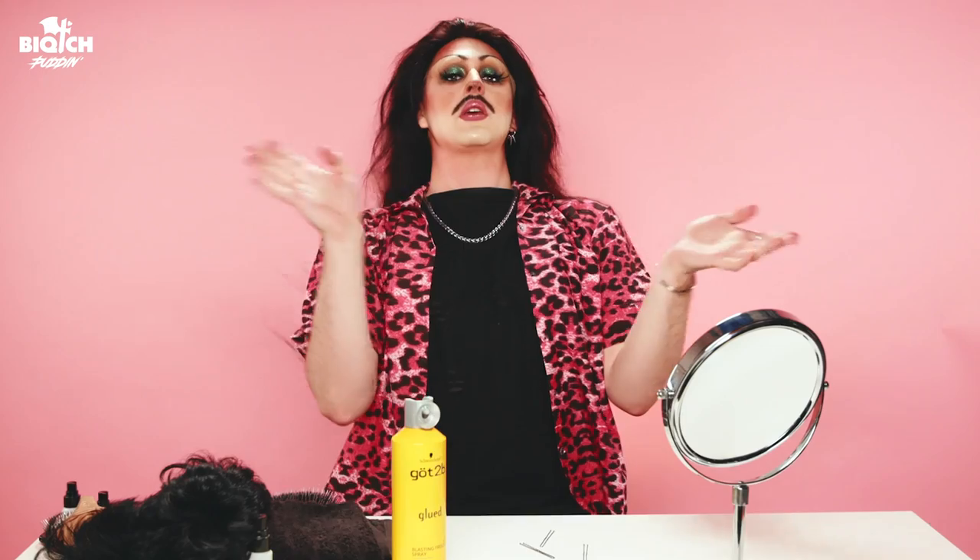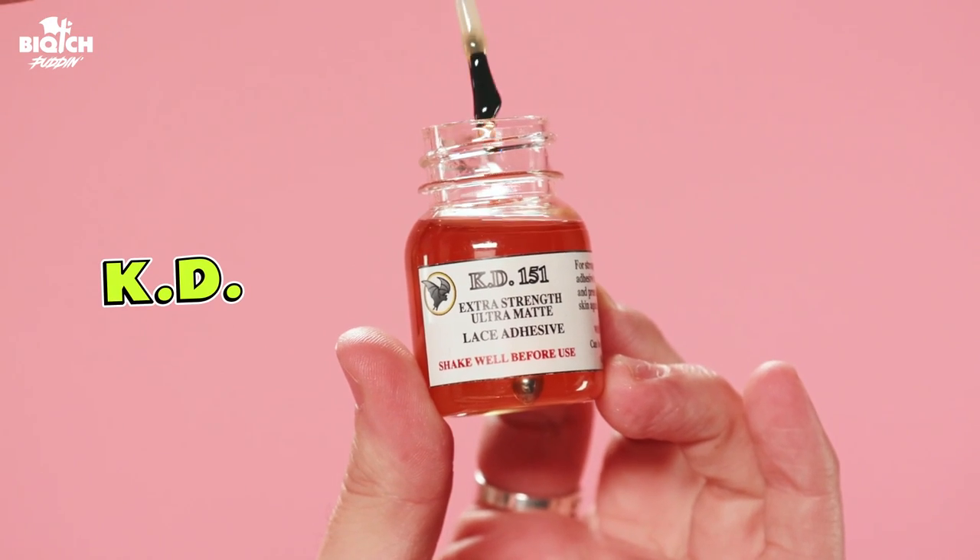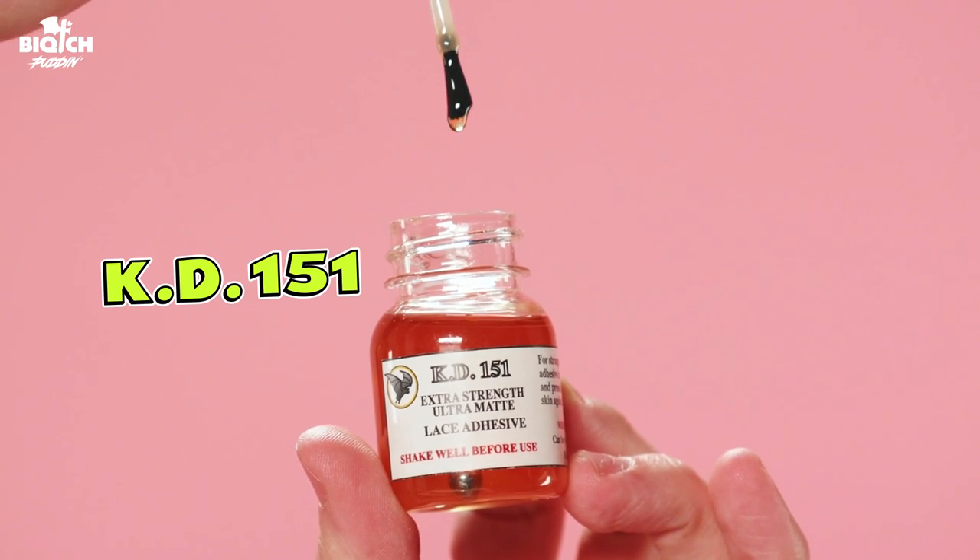So now the wig is in place, but this lace is not glued down — that means if I go like this you can see the hairline, and that's not what we want. We're gluing our wigs down. This is the best wig glue on the market: KD151 Extra Strength Ultra Matte Lace Adhesive. You've got to shake it well before use. You do not want this to spill, but if it does, you can use alcohol to remove it.